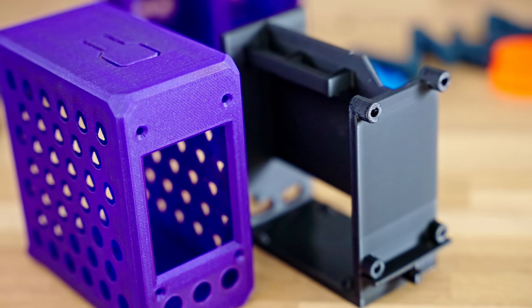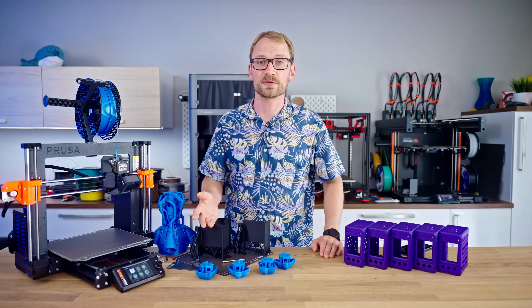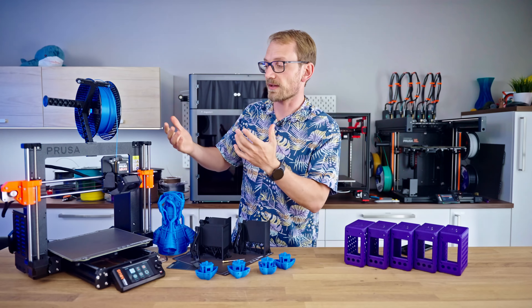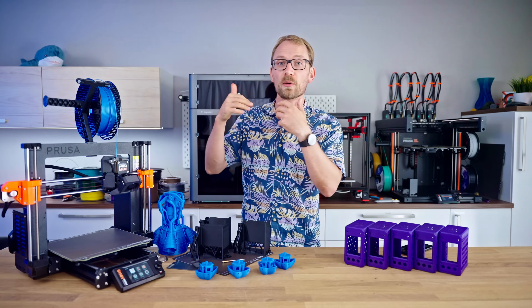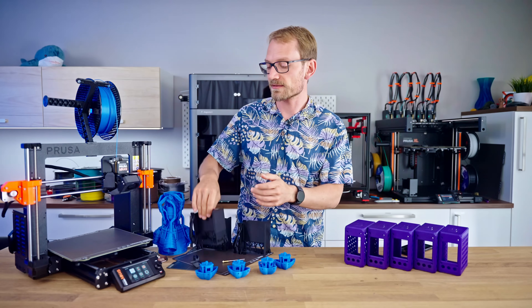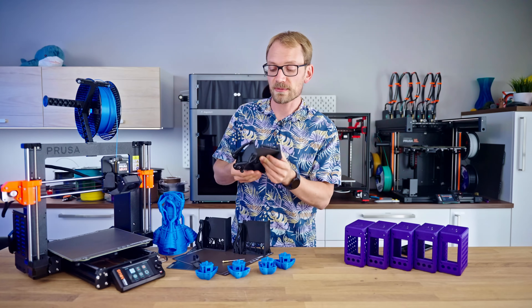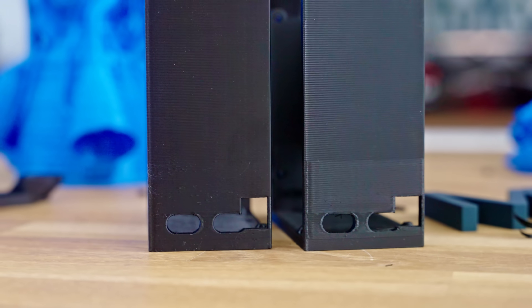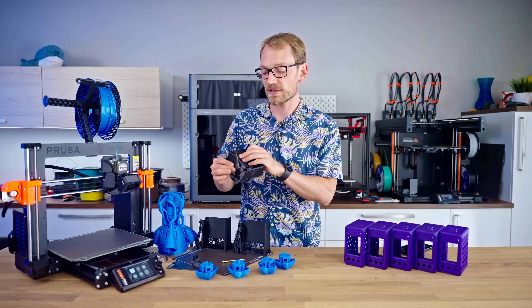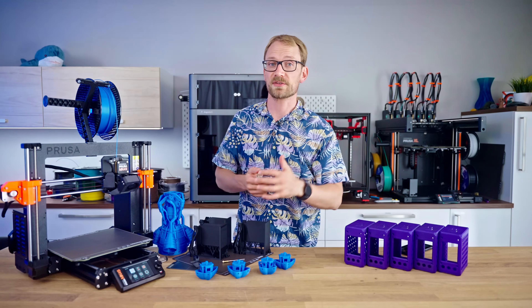Maybe the draft profile is situational, but all the other ones are totally universally usable — and that's something Prusa have always prioritized versus just pushing things to the limit. With these higher flow rates and more intense part cooling, some parts in the draft profiles print matte, and what that means for part strength has a lot more implications and details that I can explore further if you're interested.